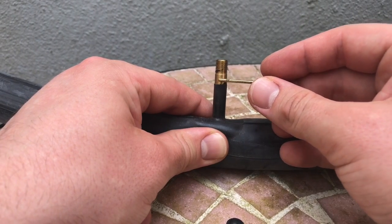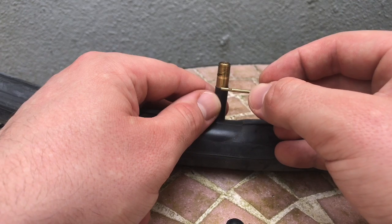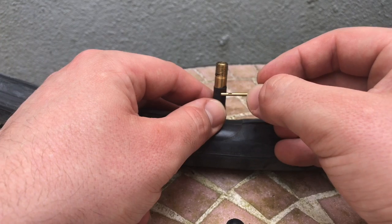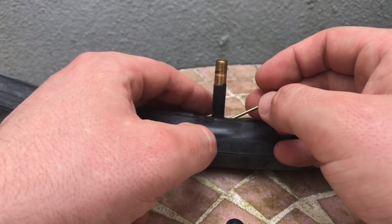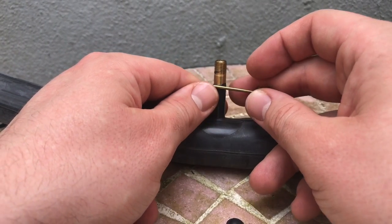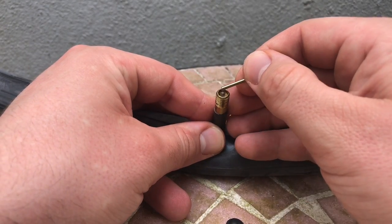As you can see inside the valve there is a stick — this stick is the valve. If you take another stick and push this stick down, the air comes out. Or if you have a pump on top, the air will flush inside the valve.